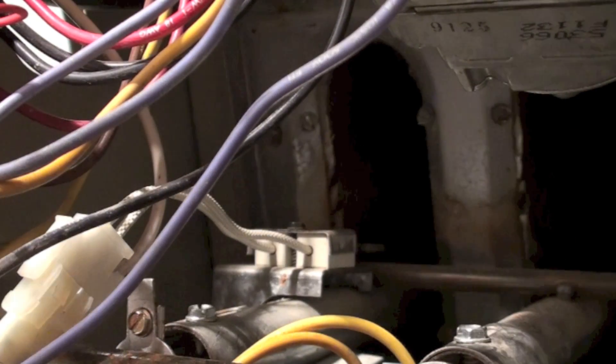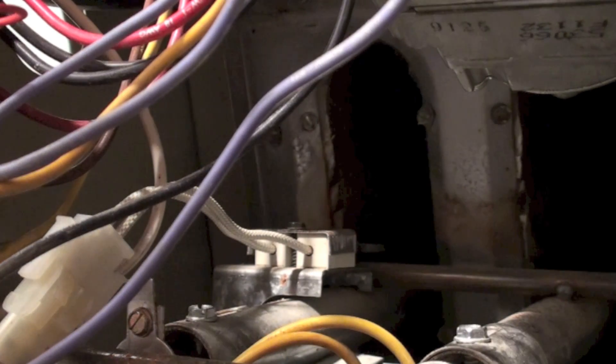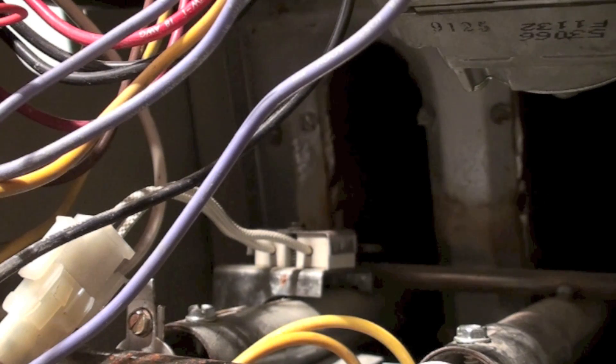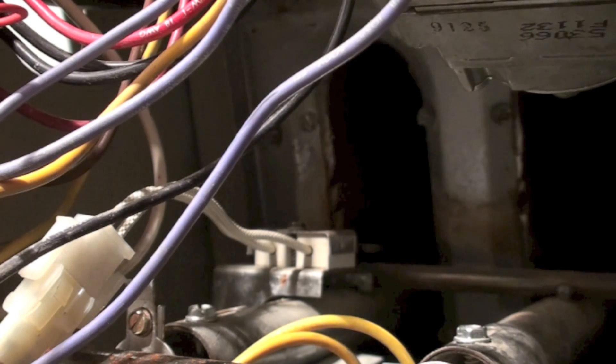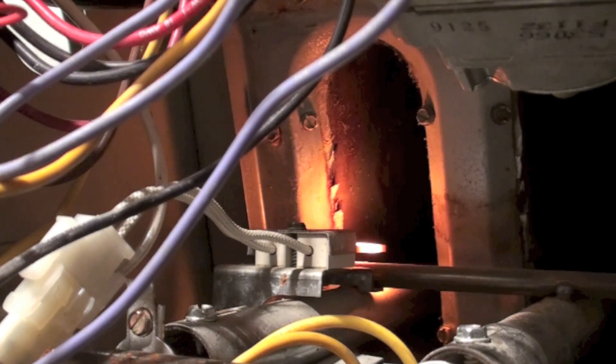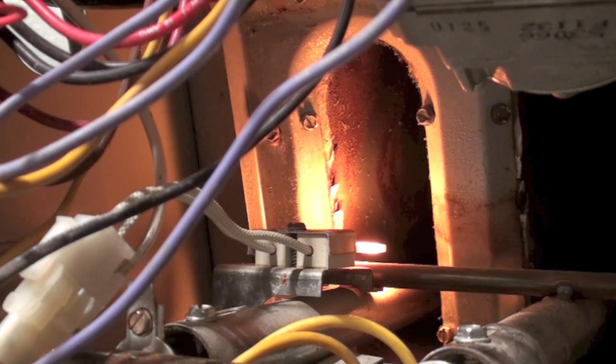Moral of the story is, if you're working on one of these things, make sure you have a ground from the power source, make sure that the machine itself is grounded, make sure that the control is grounded on its ground to a chassis ground — and you'll be okay. And that's the HF780, no ground.